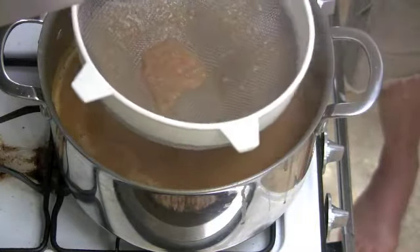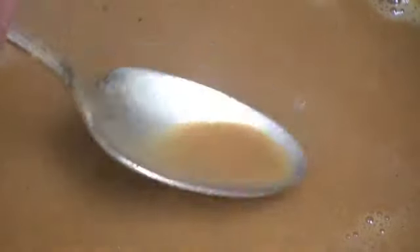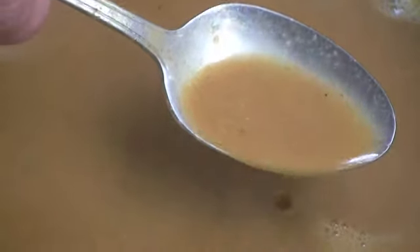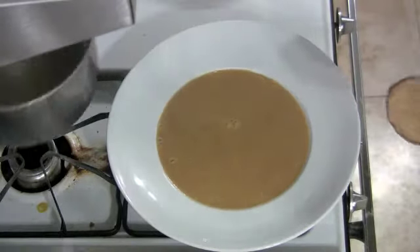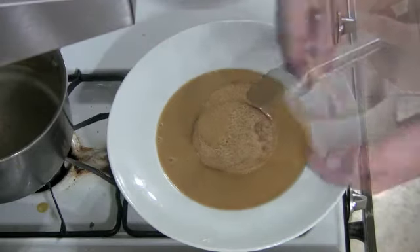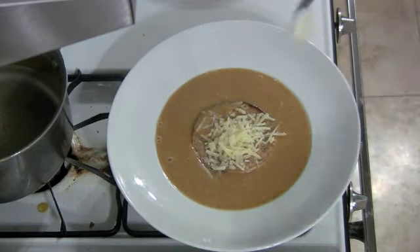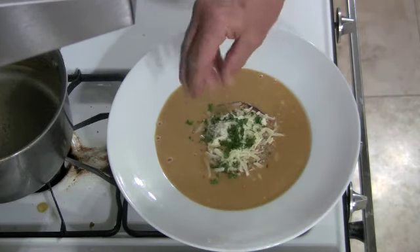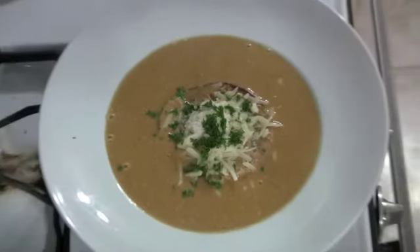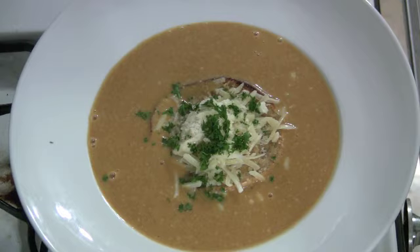There you have it — a nice dense shrimp bisque, and there are all kinds of things you can do with this. I'm just going to use mine as a basic soup with a crouton, some sheep's milk Romano cheese, some aioli — and that's why I used olive oil instead of butter — and some fresh parsley. Remember, this particular one is just a base. I could add cream, lobster, shrimp, or a mirepoix of finely chopped vegetables. There are all kinds of ways you can doctor this up to be whatever you want it to be.